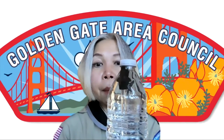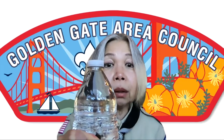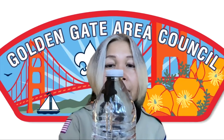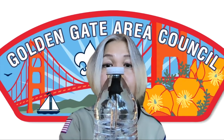But look what happens when I squeeze this bottle — the diver goes down. When I stop squeezing, the diver comes up. And let me squeeze it again — the diver goes down, and the diver comes up.